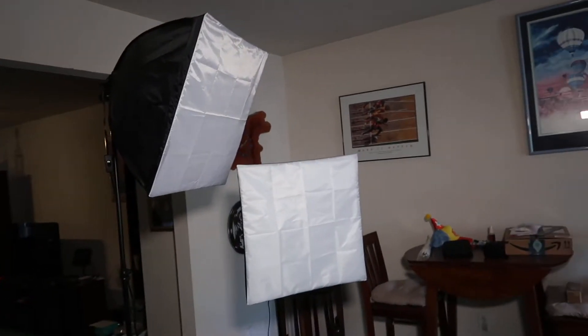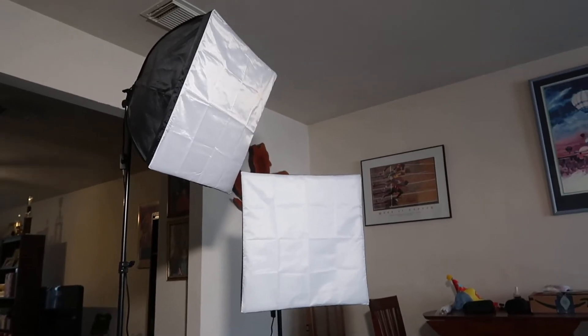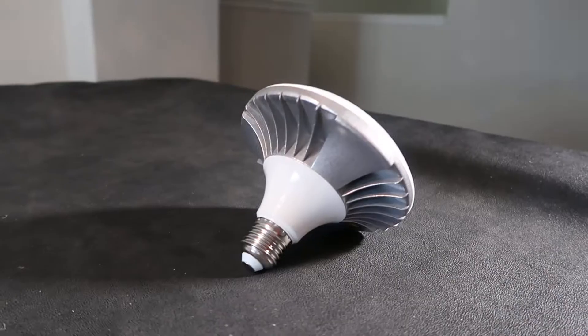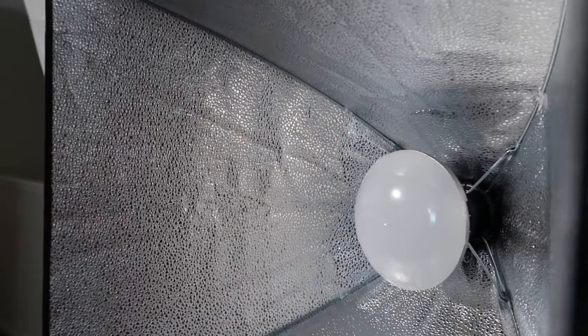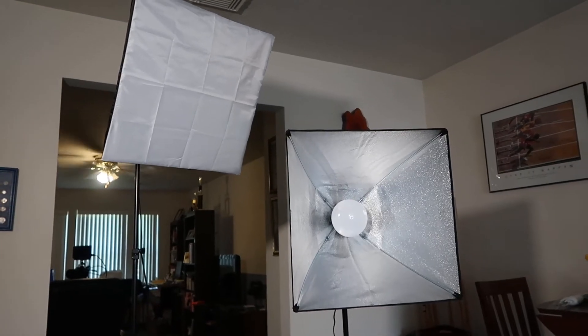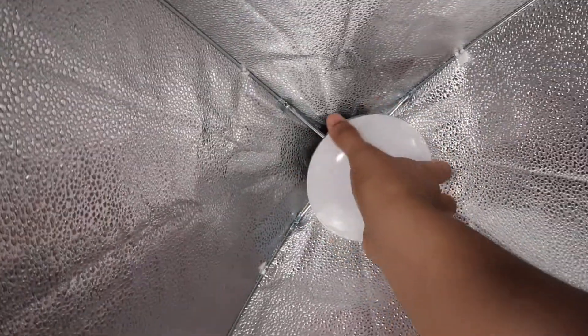I bought these back in 2020 during the pandemic and they have always met my needs for whatever production I'm doing. Here they are — the very large softbox, 22 inches by 22 inches all the way around, really square. Inside you've got this nice bulb which fits into E27 sockets. It's an LED bulb that fits right in here, right behind the soft bank, and it just screws right into the socket.